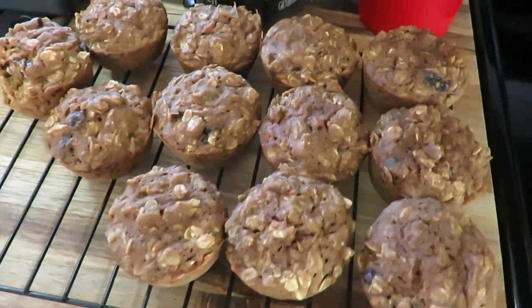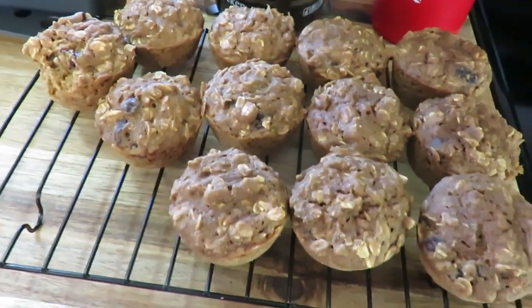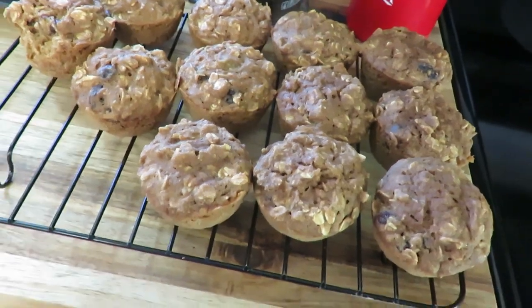So muffins are done. They are a little soft — I think I kind of underbaked them, but they are delicious. Do you want to try a bite, Nevaeh?